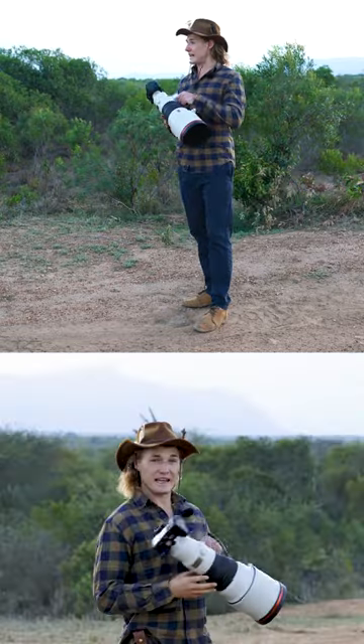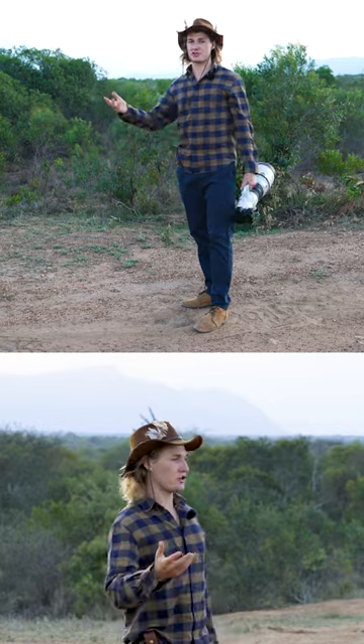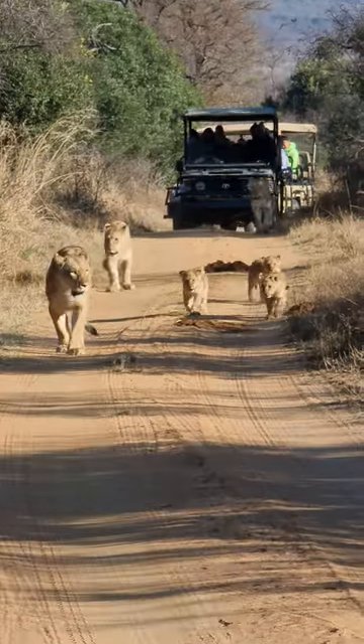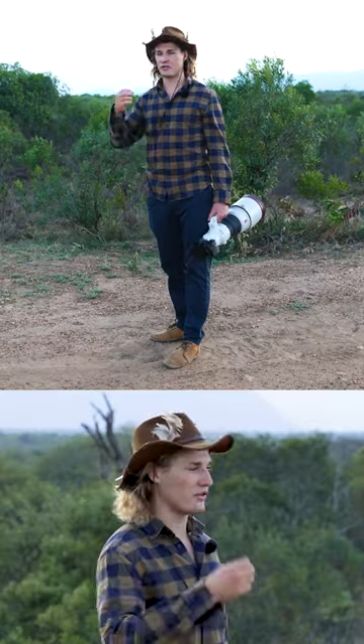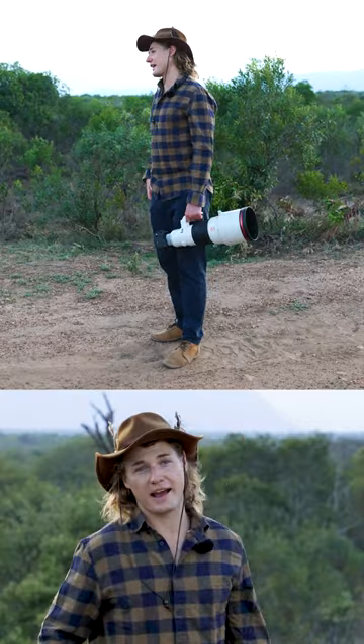A camera — you need a camera. Your phone is not going to be good enough. This is phone footage and this is camera footage. There is a big difference. Even if you buy yourself an entry-level camera, that is a good idea.